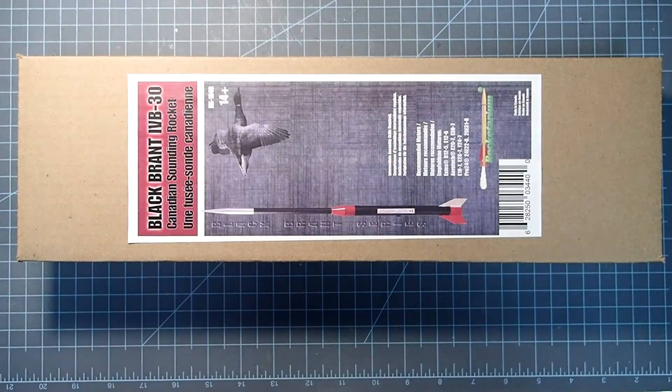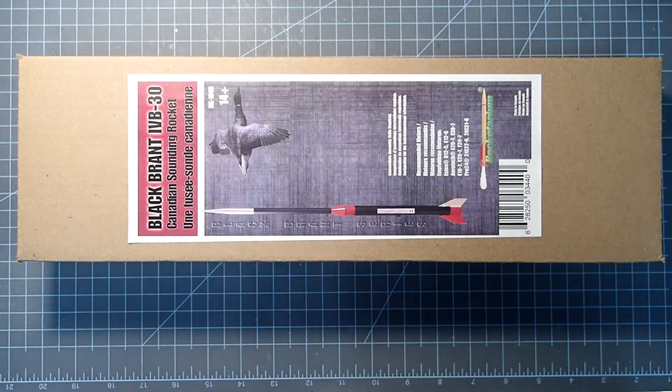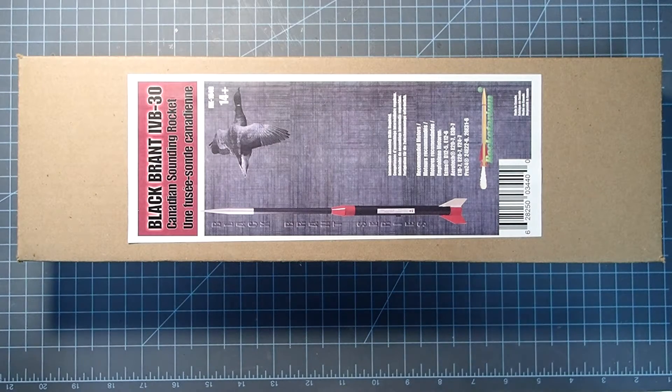Hello everyone! I'm Dave Thomas and today I am building the Black Brandt 4B-30. This is made by Rocketerium and this is a scale model of a series of sounding rockets that are still in use today.